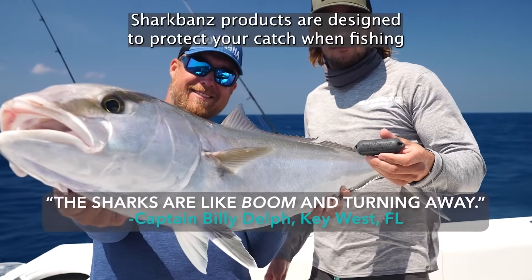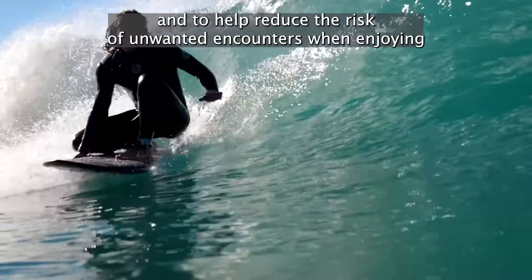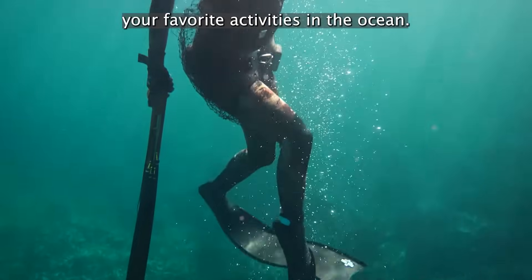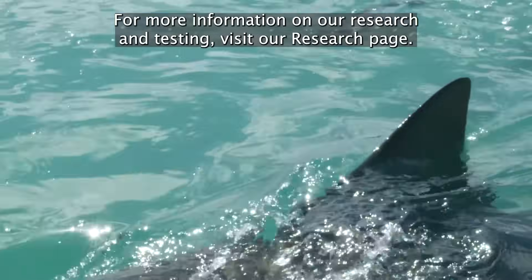Shark Bands products are designed to protect your catch when fishing and to help reduce the risk of unwanted encounters when enjoying your favorite activities in the ocean. For more information on our research and testing, visit our research page.